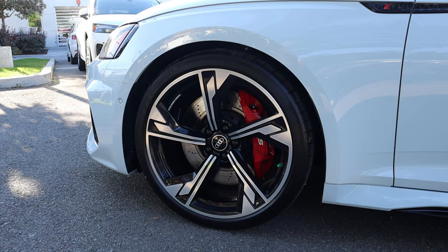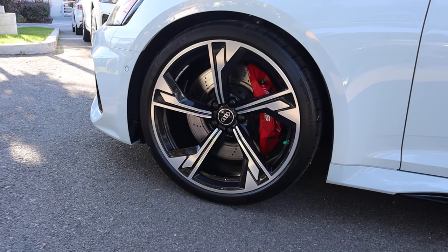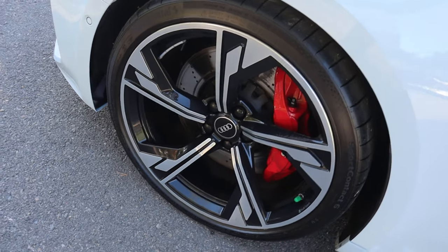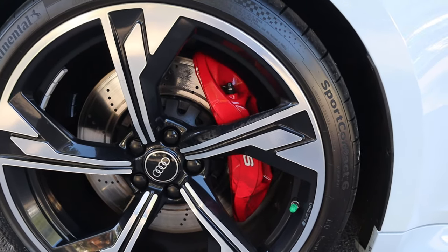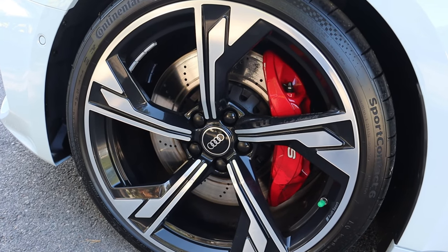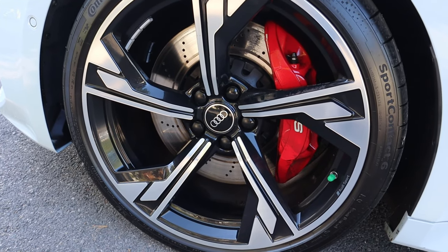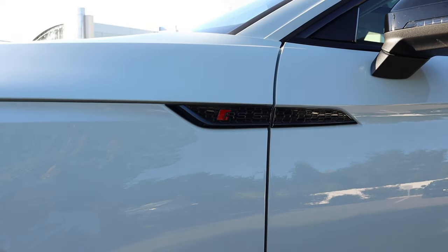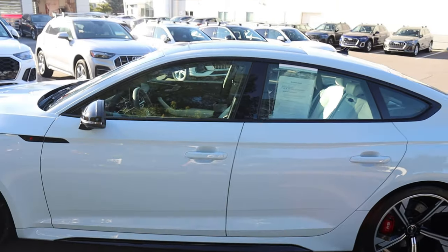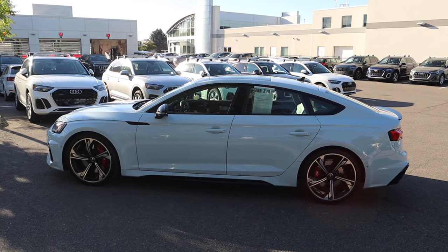Coming around the side, our tire and wheel setup is 275/30/20 in the front and in the rear as well. You can see the design on the wheels — silver on the top and black below that, which looks really cool and gives the wheels an edgy, aggressive appearance. And look at the red brake calipers. I think it contrasts nicely with this car, the red versus the Cumulus Blue. Look how big the rotors are. We have an RS5 badge on this little black piece, the mirror is blacked out, and the side skirt is also blacked out. With the Sportback design, this thing looks pretty sweet.